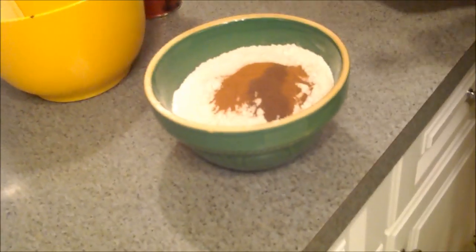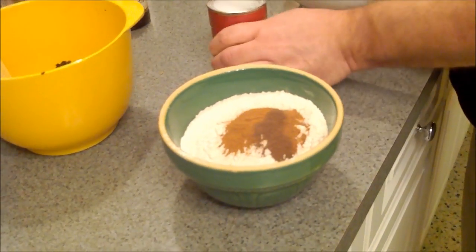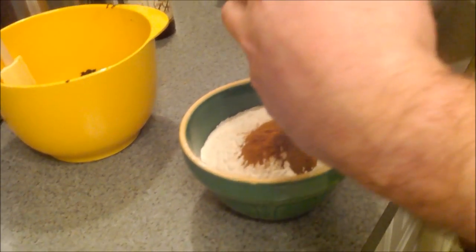We've also got two cups of flour. Now we're going to add our dry ingredients: two cups of flour, a teaspoon and a half of cinnamon, a half teaspoon of allspice, and a half teaspoon of nutmeg. We're also going to put in a teaspoon of baking soda.